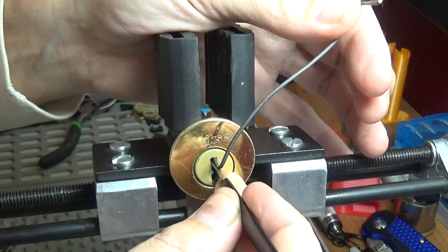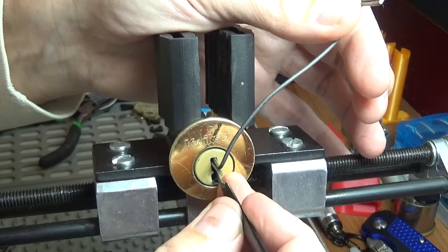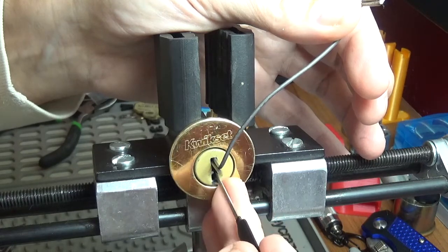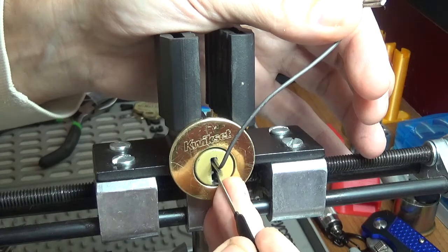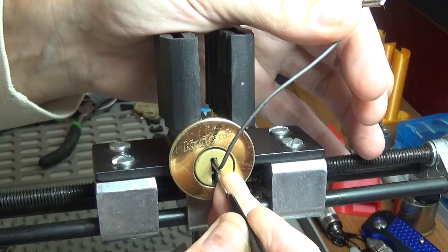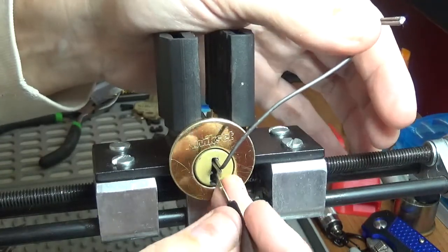All the way in the back — okay, all the way in the back. A little baby click coming back out. They're all bouncy. What is that? Let me see — one, two pin, little baby click, three. Okay, I think four — nice.